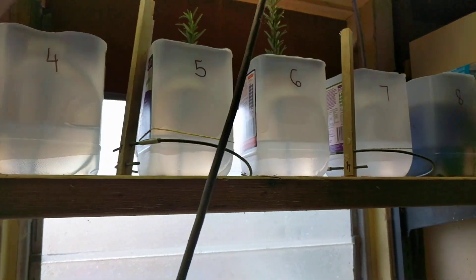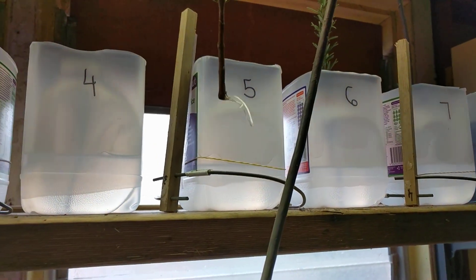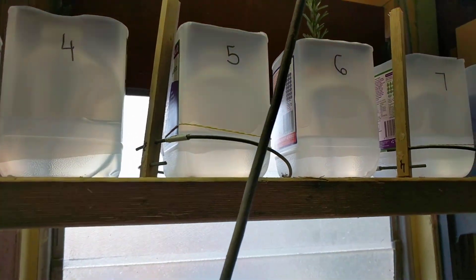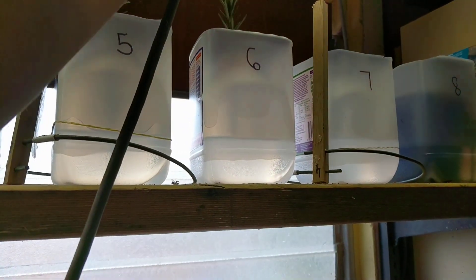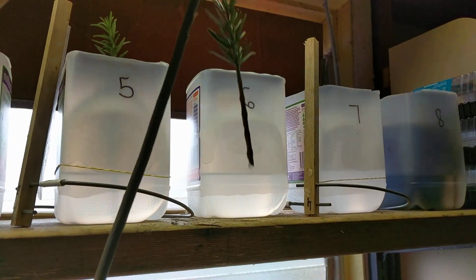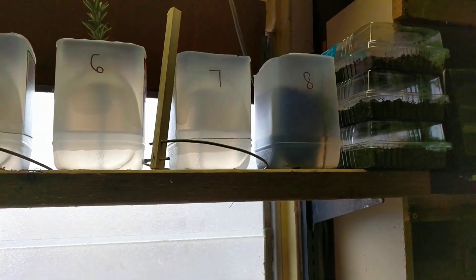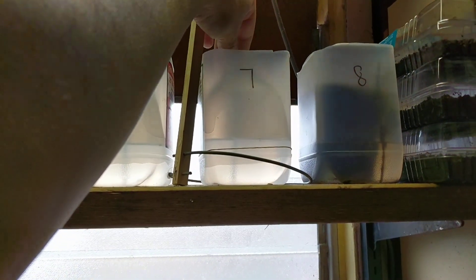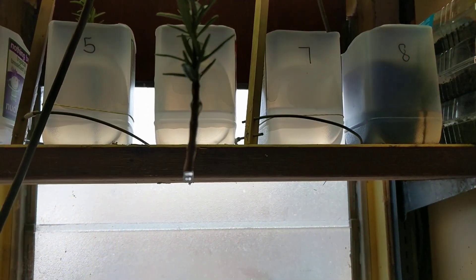Then we have another one here — this is number five. Huge roots, and it has a Lakowsky antenna. And then number seven has none — it has an antenna on it but no roots yet.